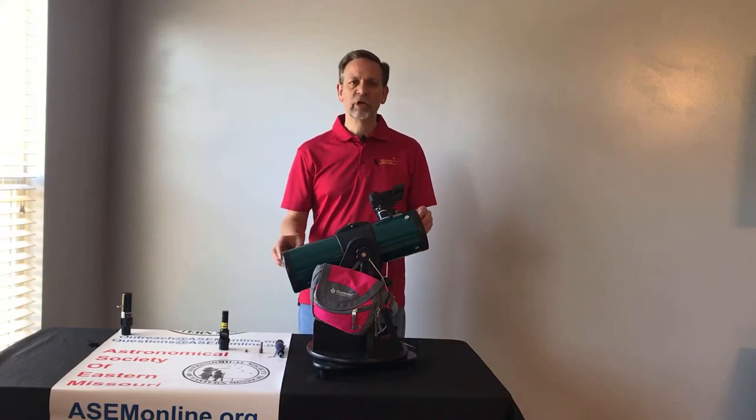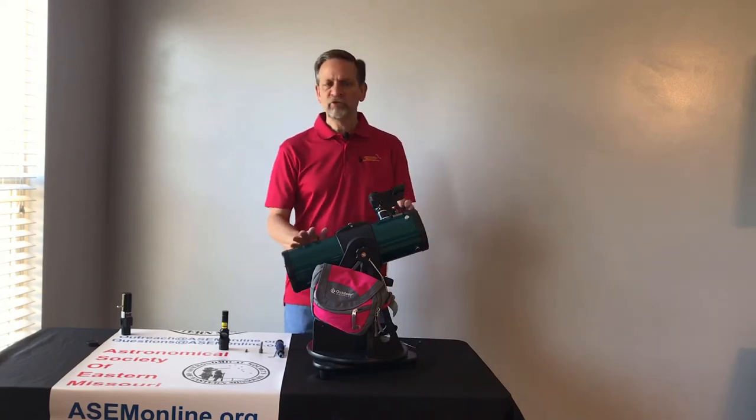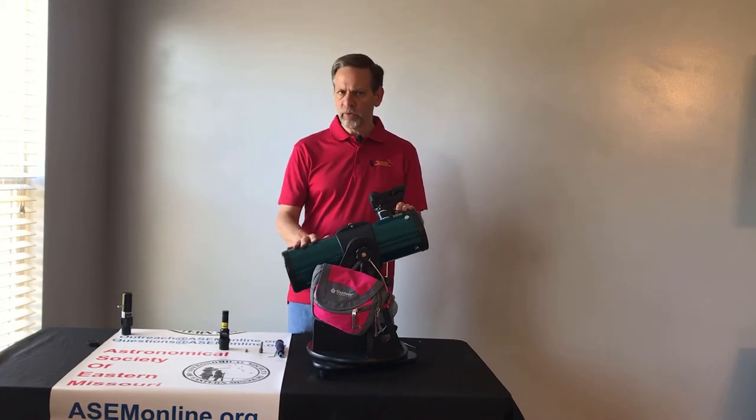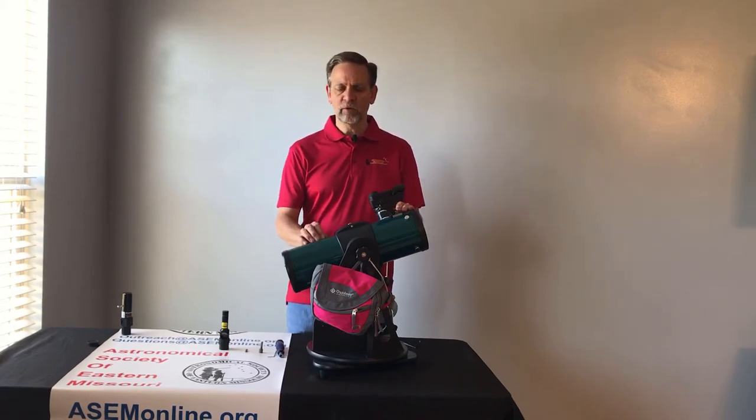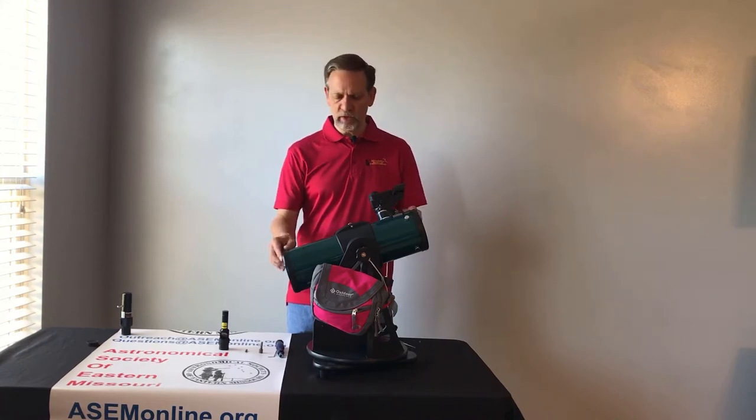Hi, I'm Chuck Sims with the Astronomical Society of Eastern Missouri and today we're going to talk about how to collimate your library telescope. Now if you're checking out the telescope, that should already be done for you — you shouldn't have to do that. So this video is really for librarians or any astronomy club members that need to learn how to do this.